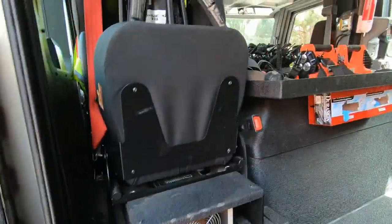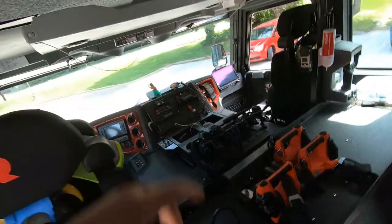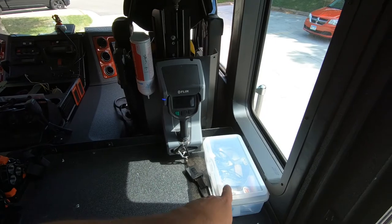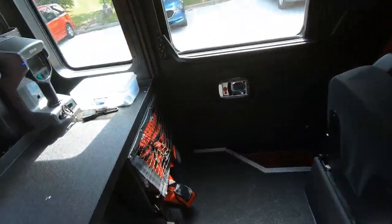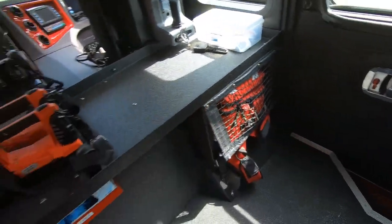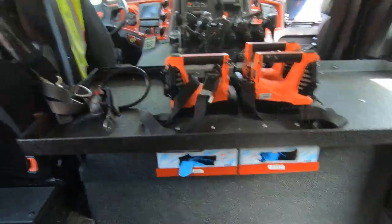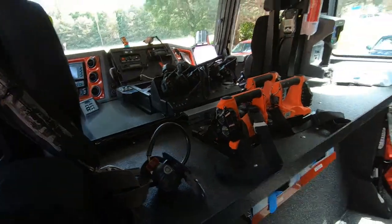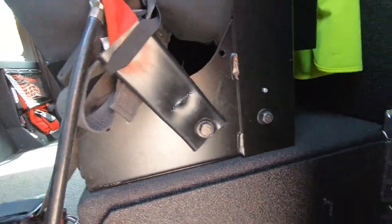In the back, we've got seating for four, and with the two in the front, it's a total of six. There's some eye protection and a four-gas monitor. We have our med bag down here, and our gloves are located right there. Under the seat, you've got water.